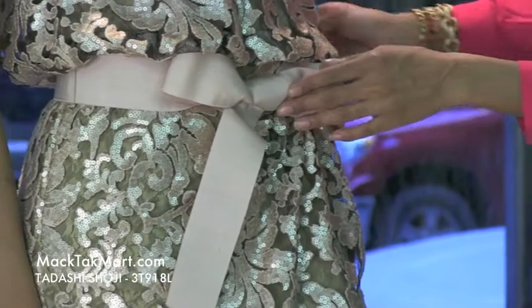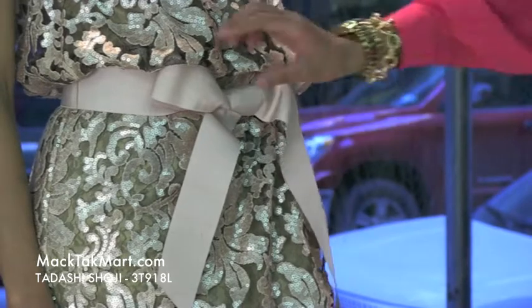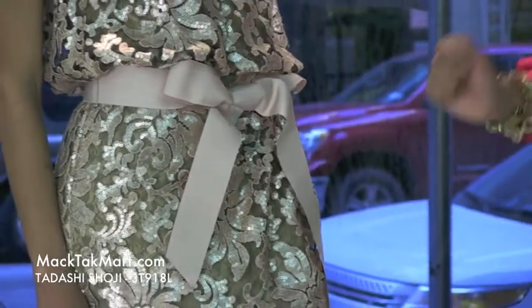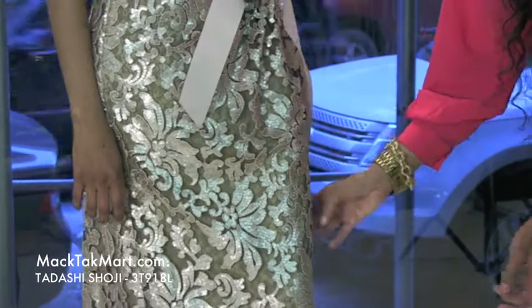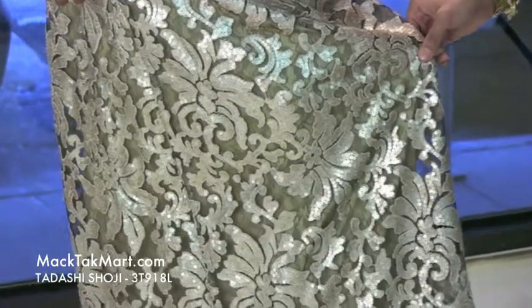Here in the midsection, it's going to take you in because there's this very accented bow here, giving this dress that pop that it always needs. This dress has gorgeous sequencing all throughout in different patterns — you can see flowers here, leaves, very beautiful patterning.